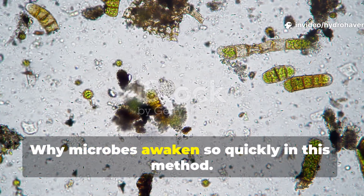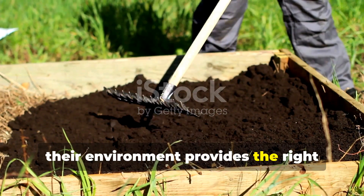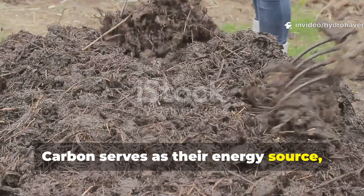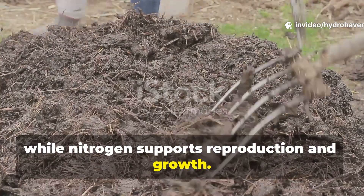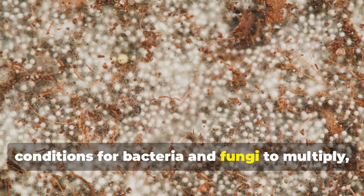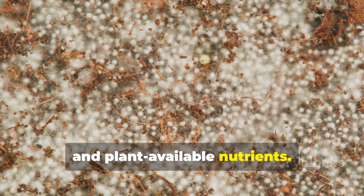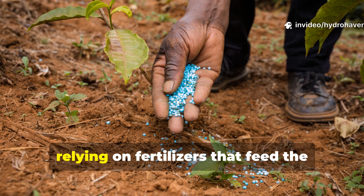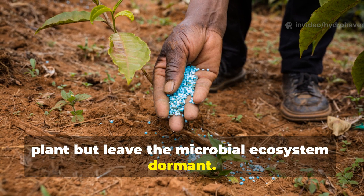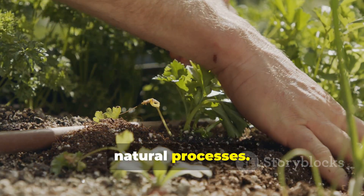Why do microbes awaken so quickly in this method? Soil microbes respond dramatically when their environment provides the right combination of nutrients, moisture, and aeration. Carbon serves as their energy source while nitrogen supports reproduction and growth. Moisture and warmth create the optimal conditions for bacteria and fungi to multiply, breaking down organic matter into humus and plant-available nutrients. Conventional gardening often misses these cues, relying on fertilizers that feed the plant but leave the microbial ecosystem dormant. The Amish hack restores this balance, essentially jump-starting the soil's natural processes.